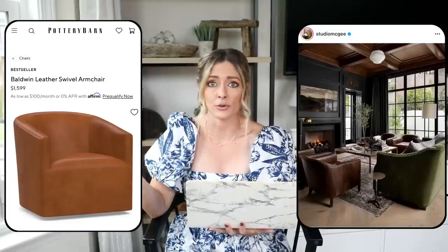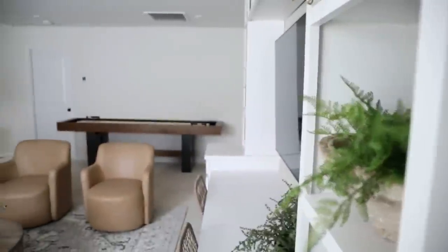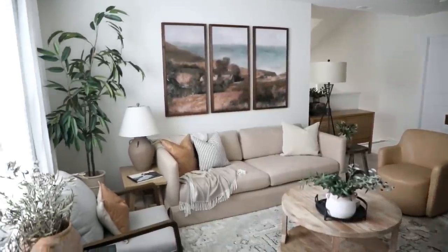Our next dupe is a really beautiful piece of furniture — the Baldwin leather swivel armchair from Pottery Barn, priced at $1,499. I love swivel chairs because they're super functional, and I also love leather because it's a very classic, expensive-looking material, which is why you see designers use it so often. If it were me, I'd probably use two of these styled opposite a sofa because I love symmetry and the look that two armchairs gives to a space.